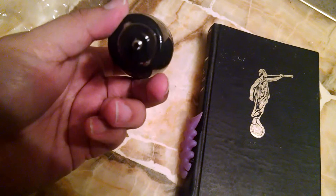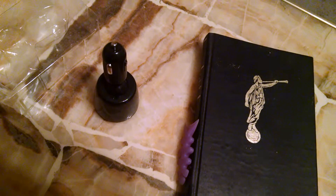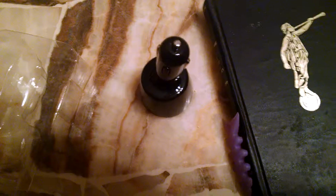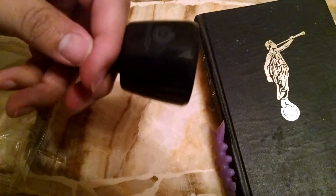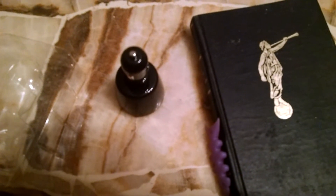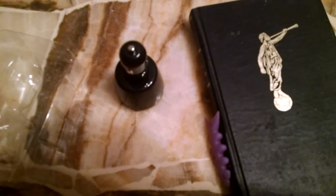It's supposed to charge super fast and just be super amazing. It has a 60-day money back guarantee, I think, and it has a lifetime warranty. According to the box, it is built to last. I may have to put this through its paces to see if it really is built to last — I wonder if it can last if I shoot it with my shotgun. I'll update y'all in about a week or so. Thanks for watching.